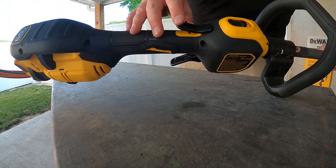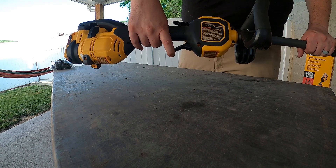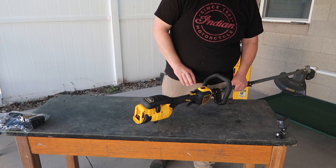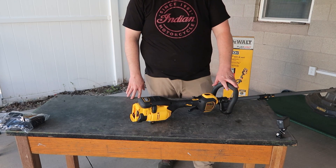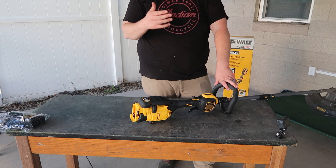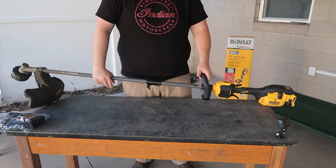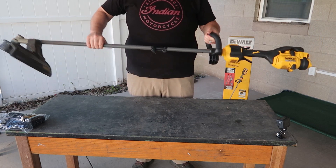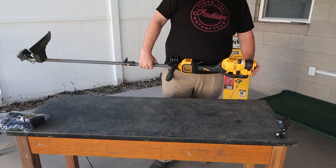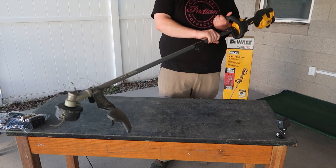One weird thing is the safety — you already have a safety switch before you pull the trigger, but the safety switch has a safety switch on it, which is a little annoying. You have to pull it out before you can push it down and pull the trigger. You do have high and low speed, but honestly, like a chainsaw, I never run a weed eater at part throttle — it's always full throttle. Overall it feels like very sturdy, solid construction — not flimsy at all. This feels just as solid as any commercial string trimmer I've worked with.